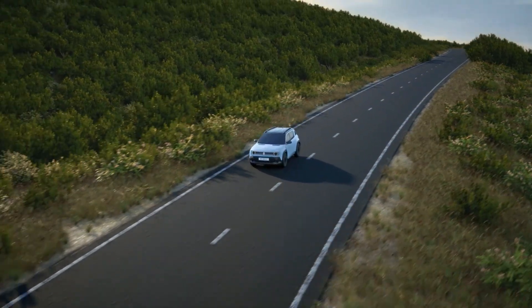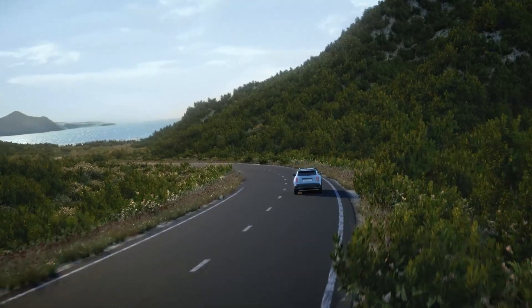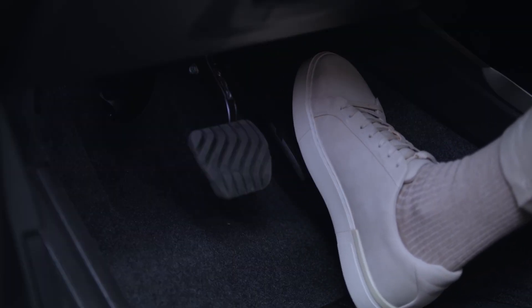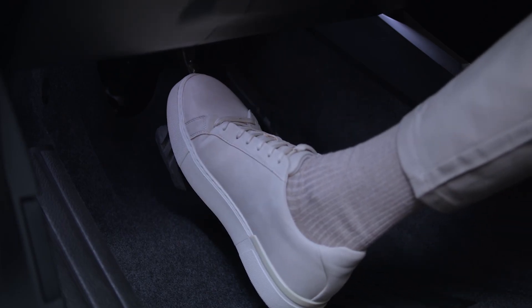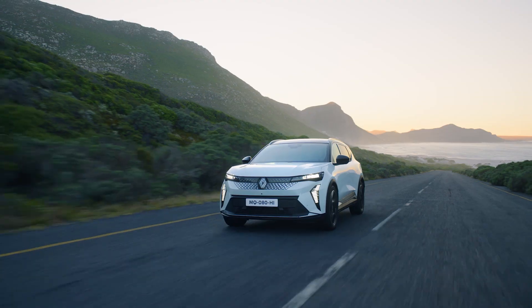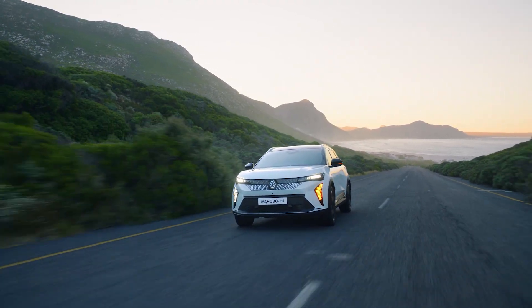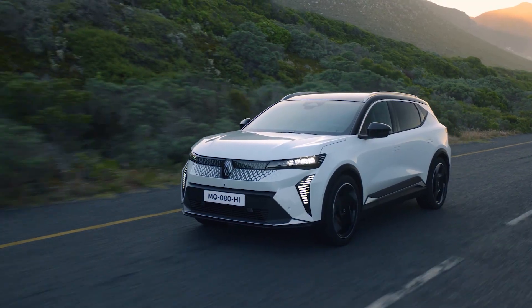Regenerative braking recovers kinetic energy and transforms it into electrical energy, which is then stored in the battery. When you ease off on the accelerator pedal or depress the brake pedal, the wheels drive the electric motor, generating electricity to recharge the traction battery. Regenerative braking improves efficiency and driving range while reducing wear to the brakes.